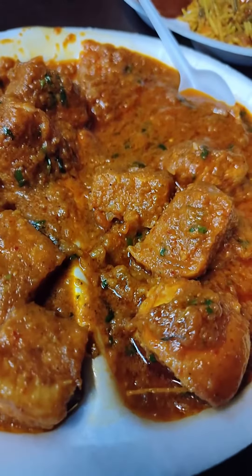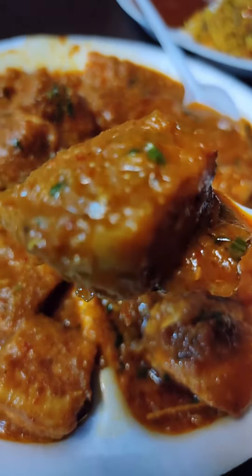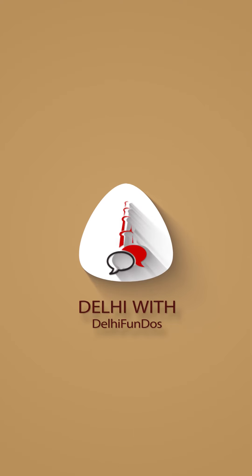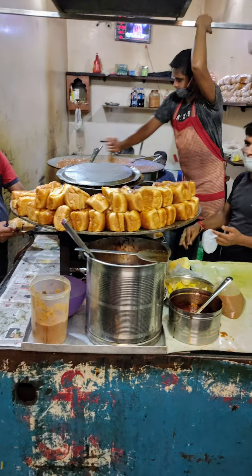We are out to try some delicious street food of Delhi but Mumbai style. We are at Arjun Pav Bhaji, which is in Model Town, Delhi.